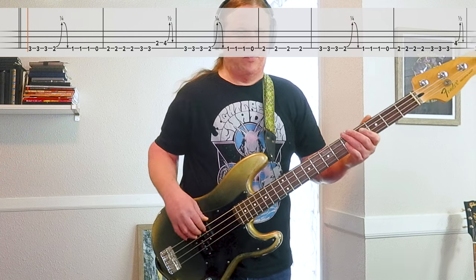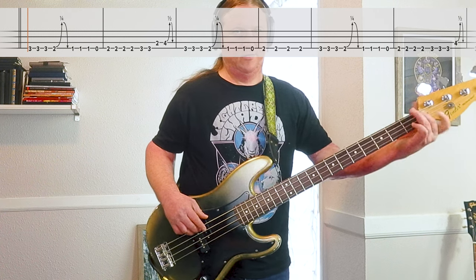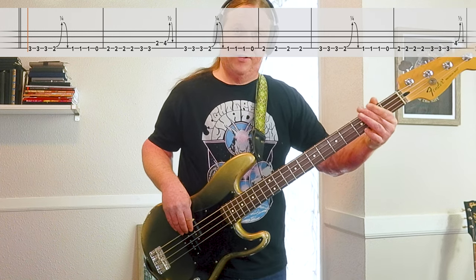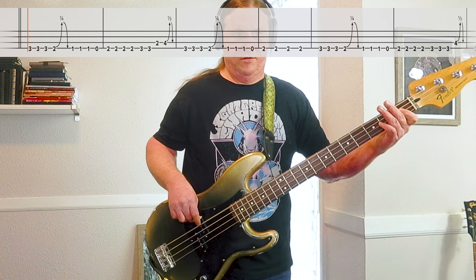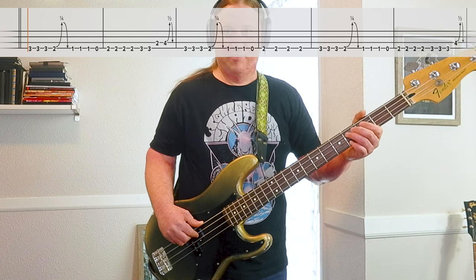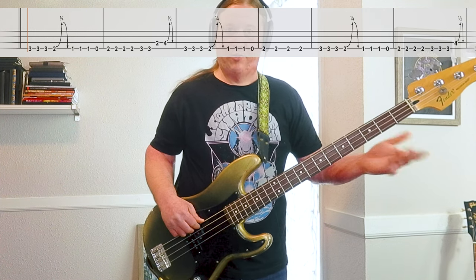Here's riff number 2, nice and slow. So it starts on the 3rd fret, play that a few times. Then we go down to the 2nd fret, give it a bend and release — that's bend up a quarter step, hold it as you come back down to the 2nd fret. Then it's 1 to open. Then 2 to 3. Last note is on the 3rd string, 4th fret, and we do one of those bend-release things. I'll play it a couple times at full speed.